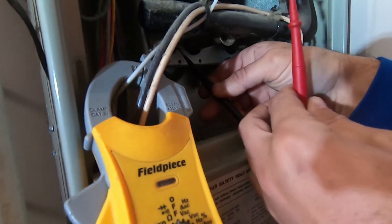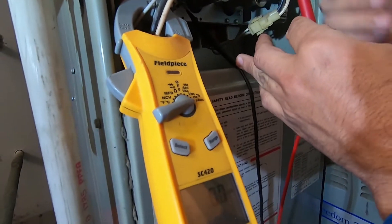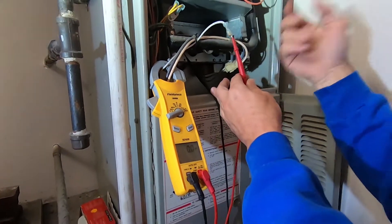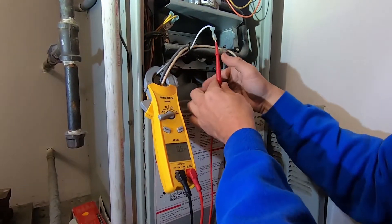What that's going to do is let the voltage flow through your meter, and your meter will be able to read that and tell you how well your flame sensor is working.